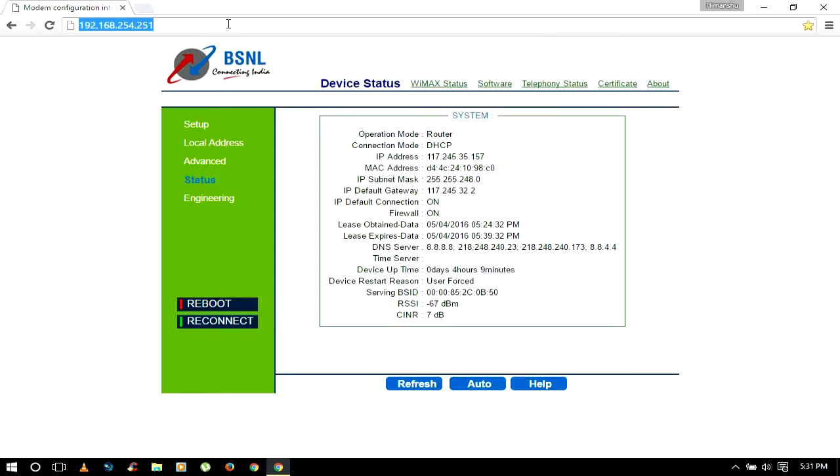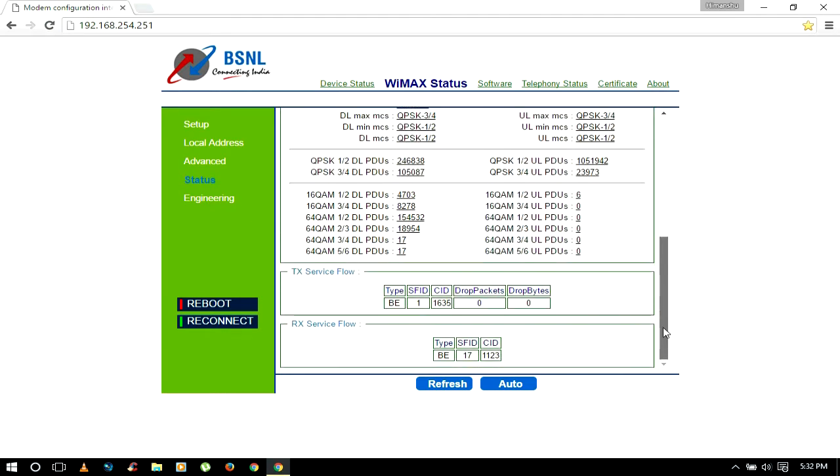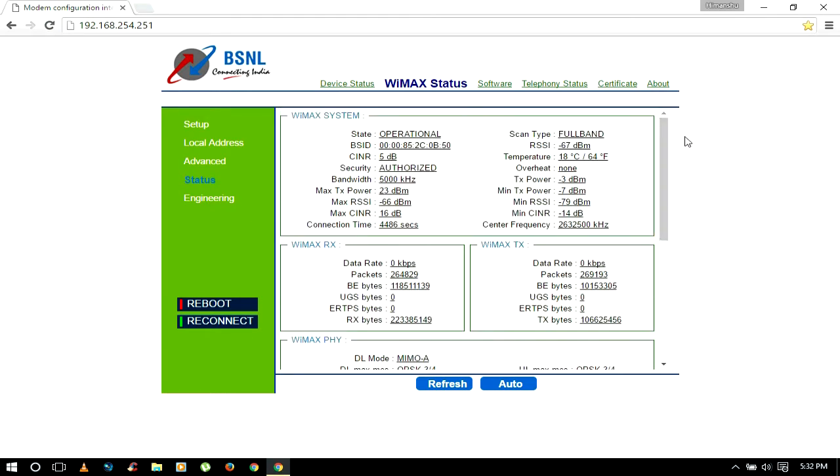you will get this page and you should go to WiMAX status. My status here is operational, which means my internet is working. But if your internet is not working, the state here will show network entry. BSID here is the tower name you are connected to, and the signal strength is referred to as RSSI — it should be more than minus 85 dBm for the best performance.